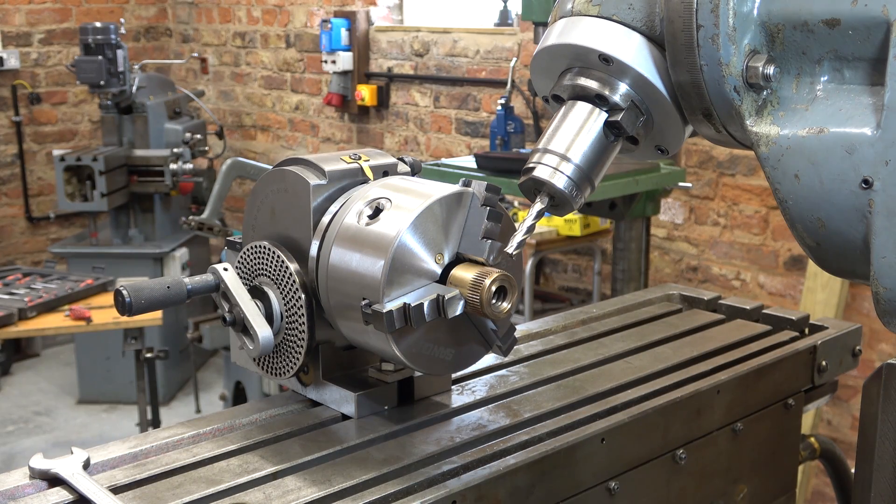Coming back to that table nut project - I've just got enough room to cut those splines. The dividing head is hanging off the front of the table but with light cuts it'll be fine and very useful. My milling head doesn't tilt backwards so the dividing head can't sit along the length of the table - it has to stick off the front. There's always a way to do it when you think about it long enough.